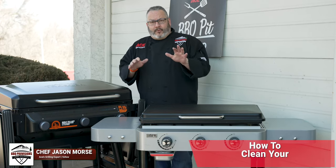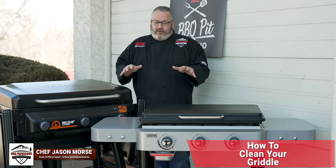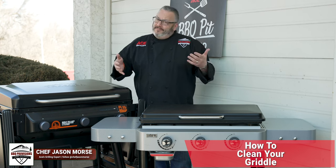In today's video, we're going to show you how to properly clean and care for your griddle. So let's get our gloves on and get started.